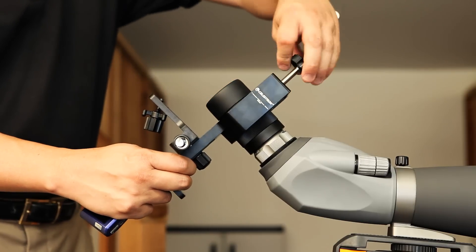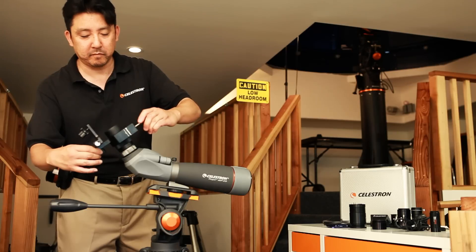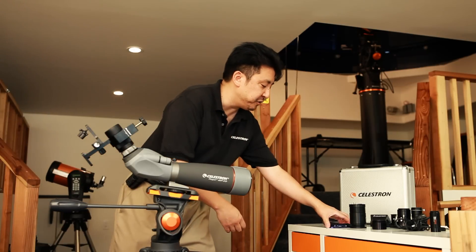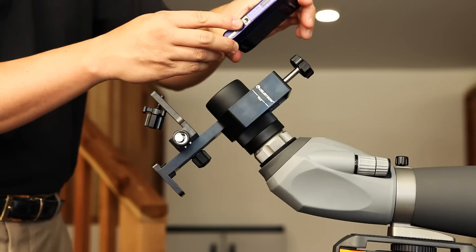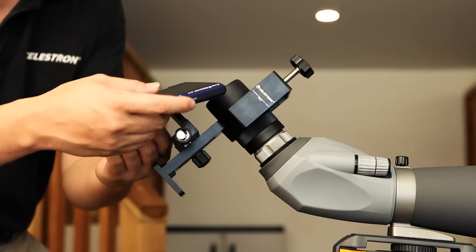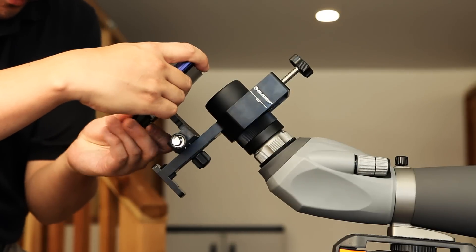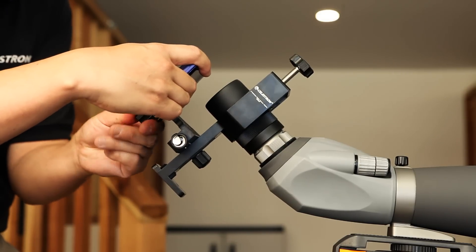You crank it down, not too tight, just so that it's nice and snug. You then take your point-and-shoot camera, and if you look on the bottom of it, you'll see a quarter-twenty bolt threaded hole. So what you're going to do is go ahead and tighten it up like so.